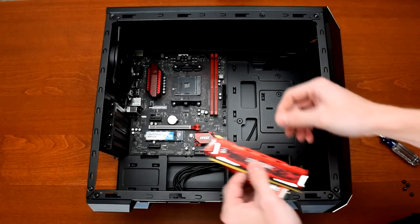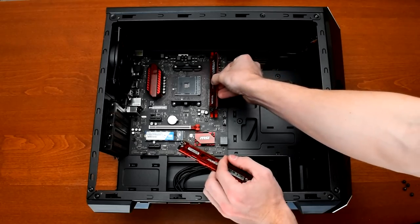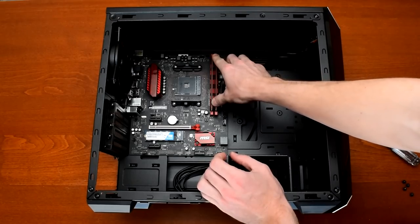Next up was the memory. The MSI B350M Gaming Pro only comes with two DIMM slots so there aren't any special instructions. Line up the cutout in the DIMMs with the tab in the slots and push them in. Easy breezy.